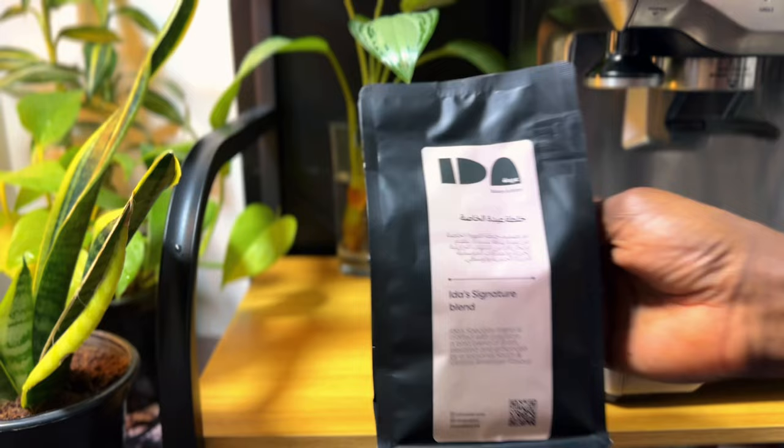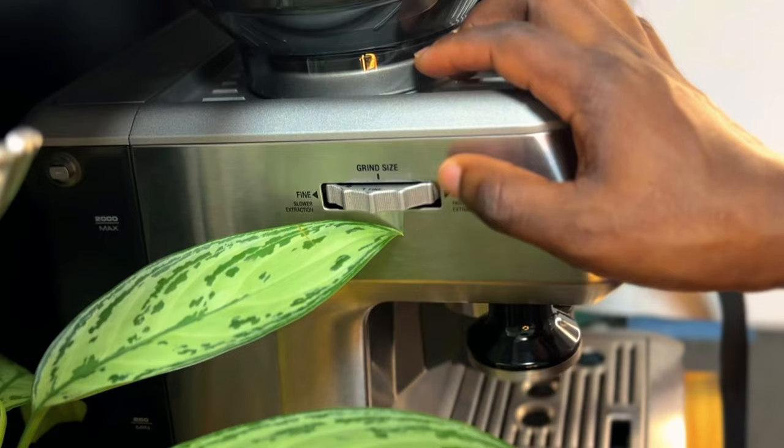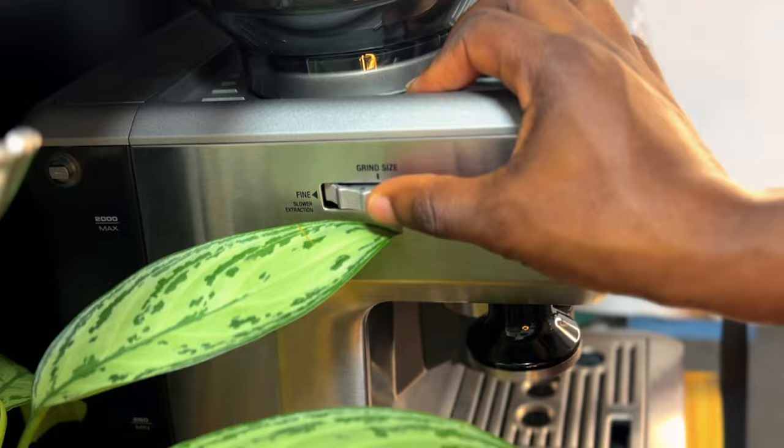We're going to first understand the type of coffee beans we're going to use for calibration, find the right grain size for the best extraction of our espresso, then the dose, the yield out, and the time of brewing. We are going to join them all together as our espresso brew ratio.